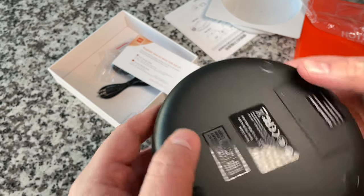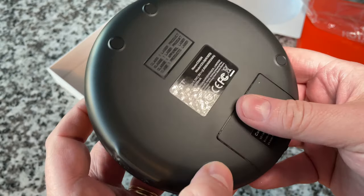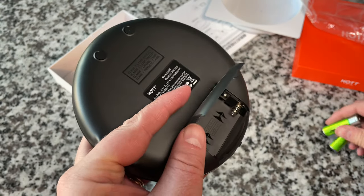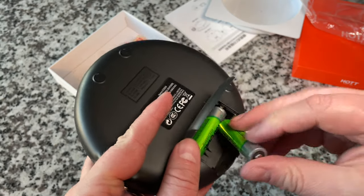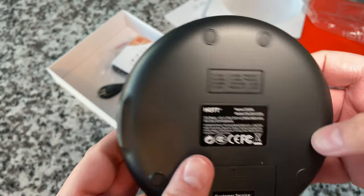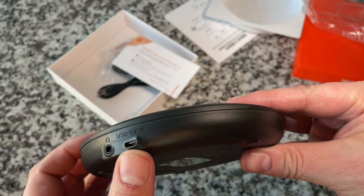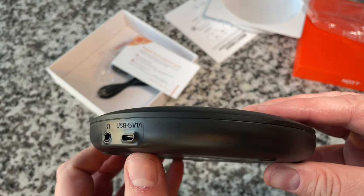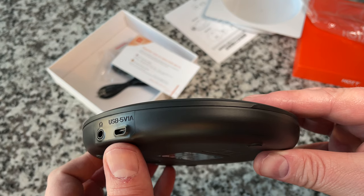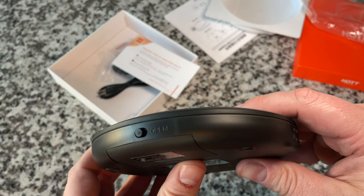Underneath we've got rubber feet. It's not rechargeable internally — it takes double-A batteries. These happen to be rechargeable batteries so in a sense it's rechargeable. Around the edge it has a micro USB port for power — a popular feature now. You can power it off USB even without batteries installed. There's also a headphone jack and the open latch.